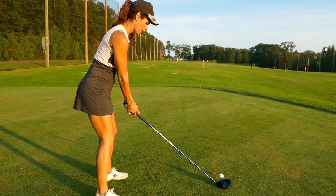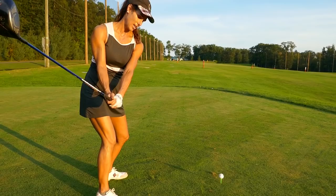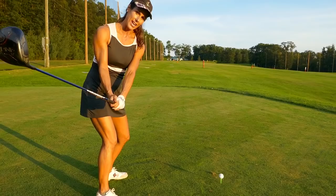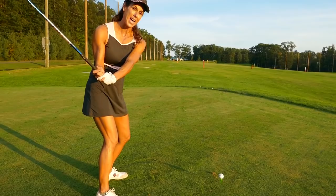Especially with the driver, we need to get this chest really driving the backswing. I feel like I'm glued here — when I do my takeaway, this chest is driving it. That is my takeaway: the chest driving it. That way it helps me get into a powerful backswing where my back is fully facing the target.